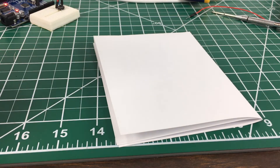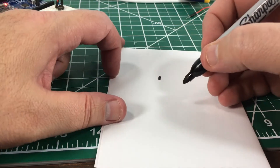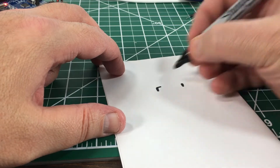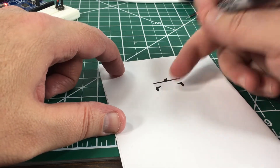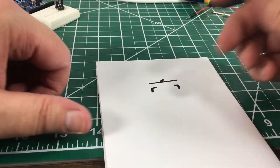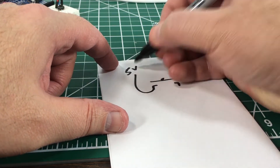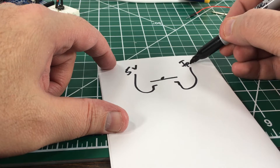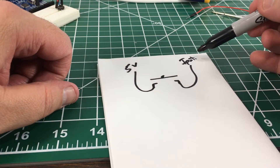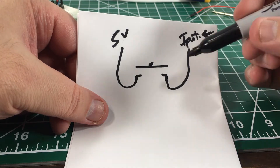Now this is the part that's going to get a little tricky if you're not used to using buttons at all. Whenever you attach a button to an Arduino pin, one way you could do it — I'll represent a button like this with two contacts — is to have one leg connected to 5 volts and the other leg connected directly to an input pin. Then you just read that pin: if the voltage is zero, the button is not depressed.